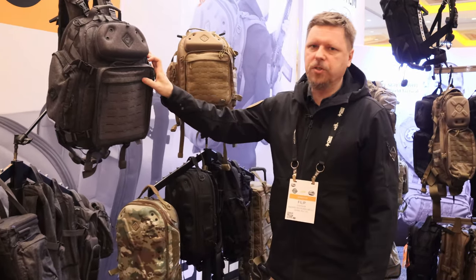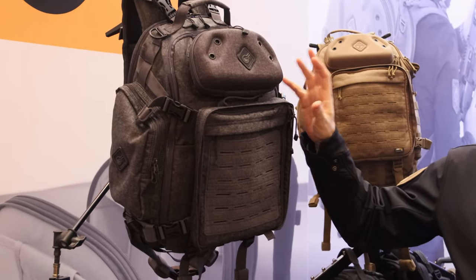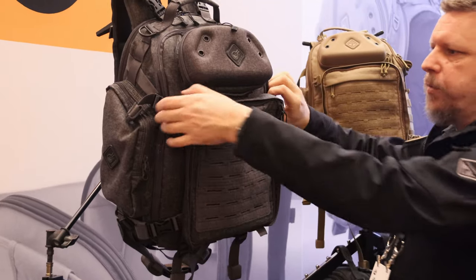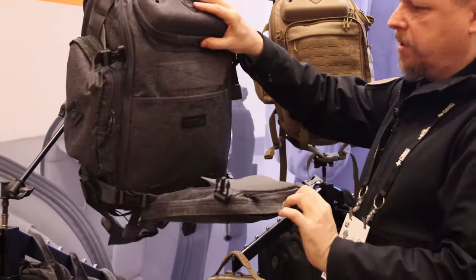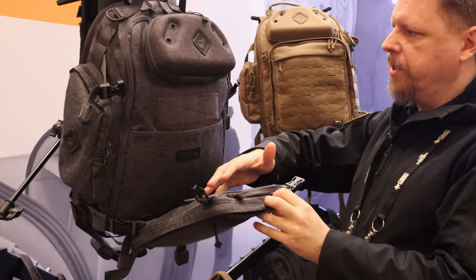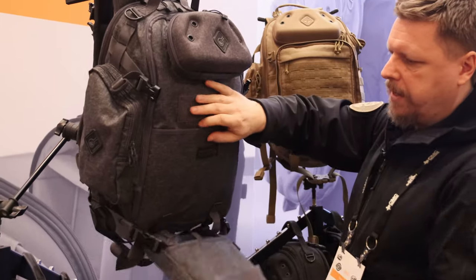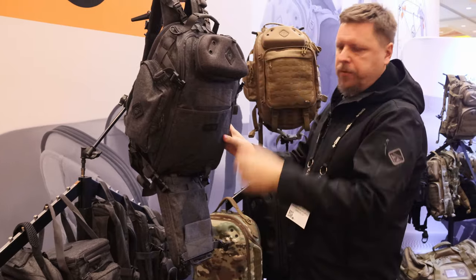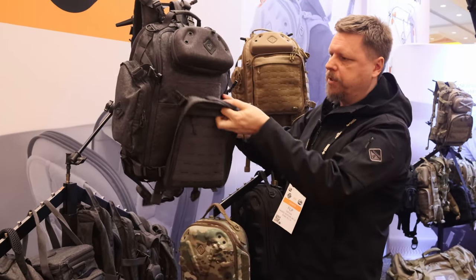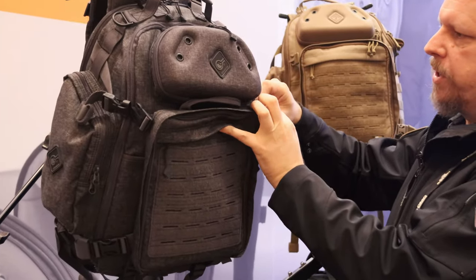One new item is this pack called the Drawbridge. It incorporates a lot of the same things our packs are known for, but it's the first pack we're doing that has one of these swing-down compartments to put helmets or other items underneath. Those work on straps, and when folded all the way down, the straps can come around to hold rifles or other long objects. There's some velcro here to keep this from dancing around, like these beaver tails tend to want to do.